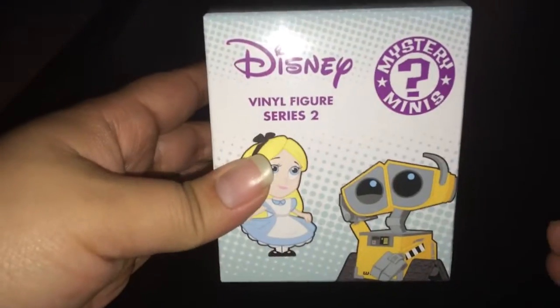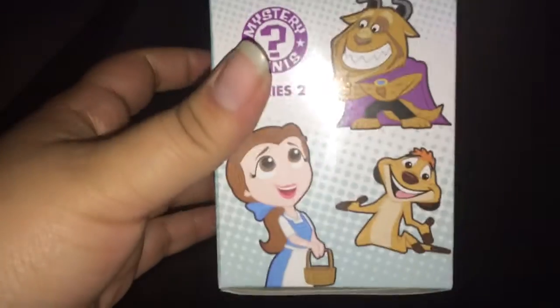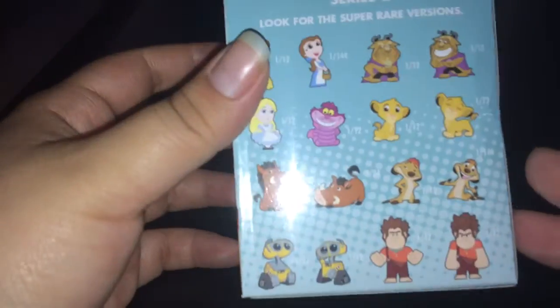Let me open this up. Wrappers off. Front, side, back, and other side.